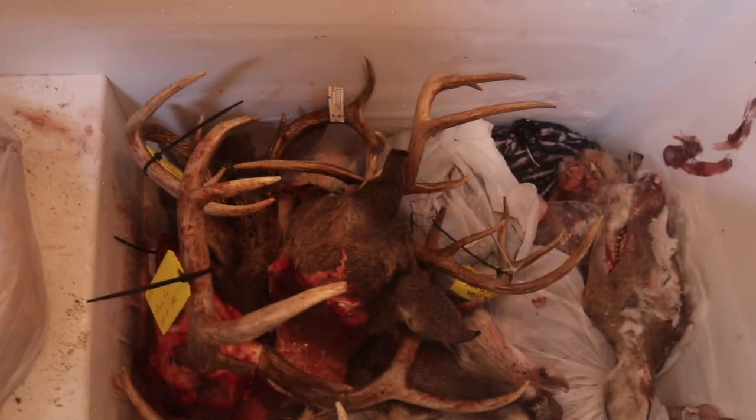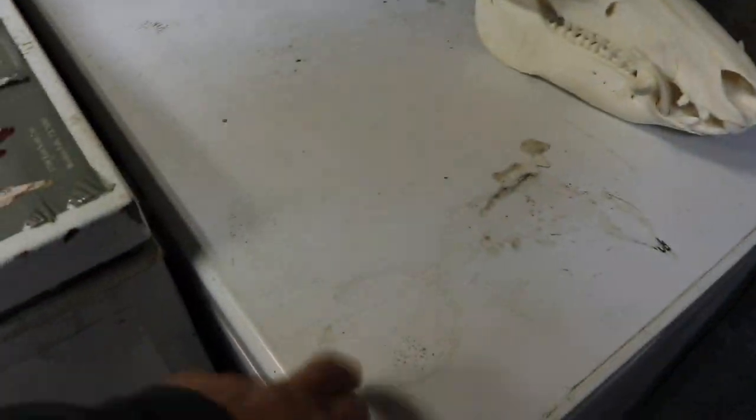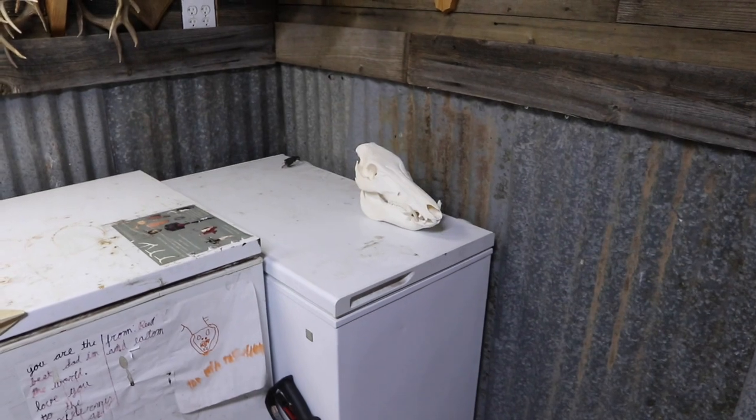These are waiting to be picked up. This freezer right here has some heads in it — Easton's deer is down there, we need to get that going. This little freezer is unplugged; I think I'm going to sell that after deer season's over. Let me take y'all around back and show y'all the back of the shop.